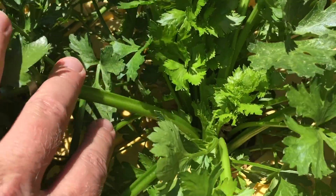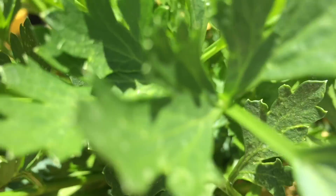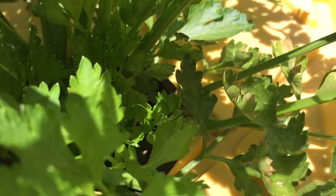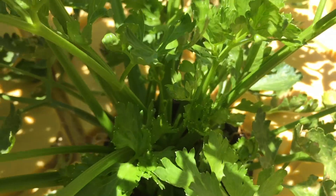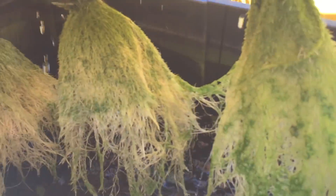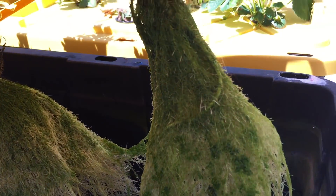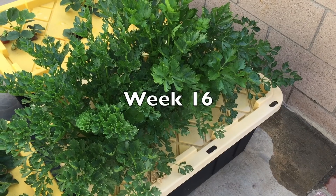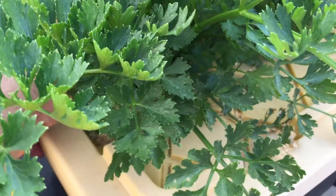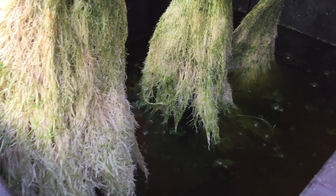Here you can see some of the rapid growth that hydroponics is well known for. Algae grows in the tote because sunlight penetrates the yellow lid, but now that it's being shaded by the plants there's a lot less of it — however, it's still coating the roots.